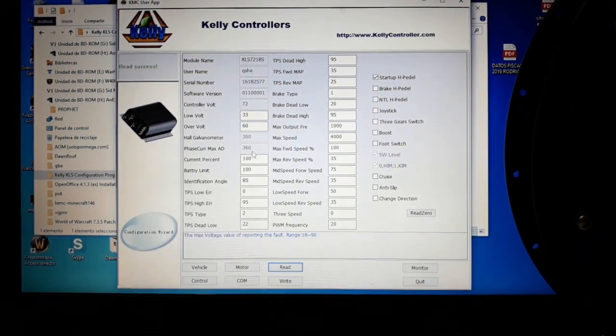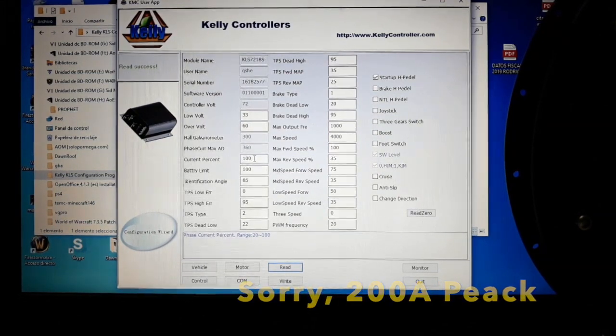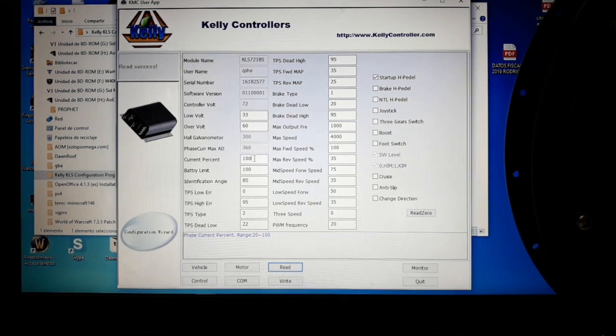The next value is the current percent. The first one refers to the peak power value — how many amps we want to send to the motor at peak. This is a percentage. For example, if the controller's maximum peak value is 150 amps and we put 100%, then 150 amps will go to the motor. If we put 50%, it will be reduced to 75 amps. You set it according to your motor's maximum values.